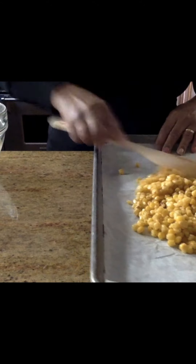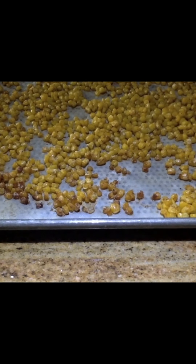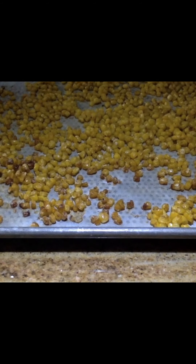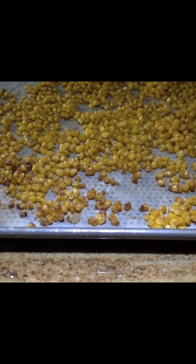Make sure it's in a single layer. After 20 minutes in a 400-degree oven, this is what we have — some edges are a little darker than the rest, but that's okay; it just gives you a whole lot of texture and yumminess. I really do hope you try this recipe at home and that you roast this corn, because it is so good. I don't think it's gonna make it into the salad!